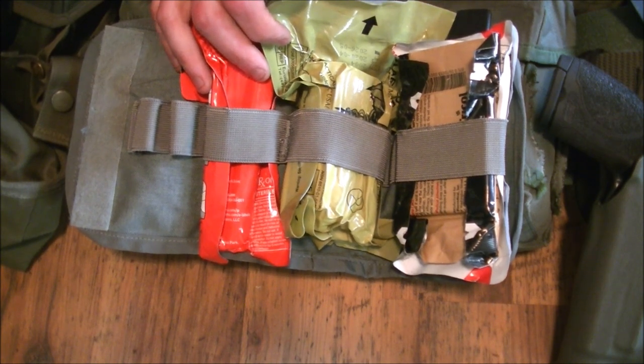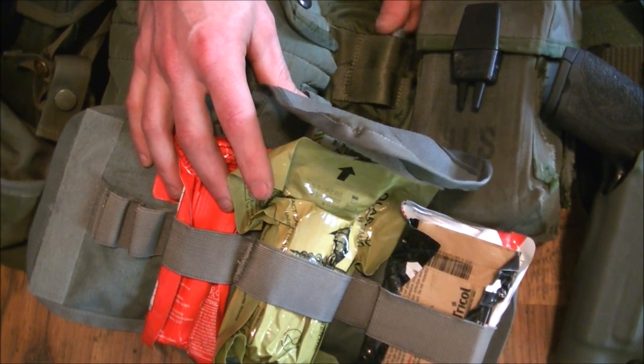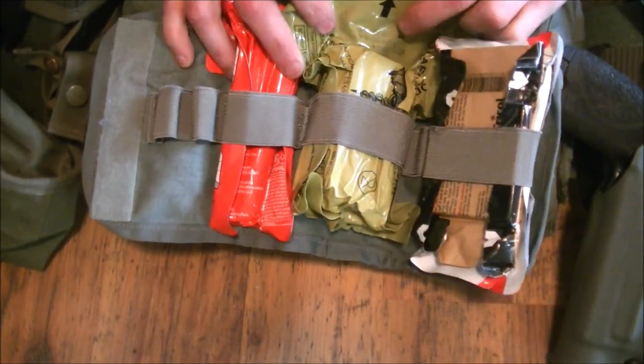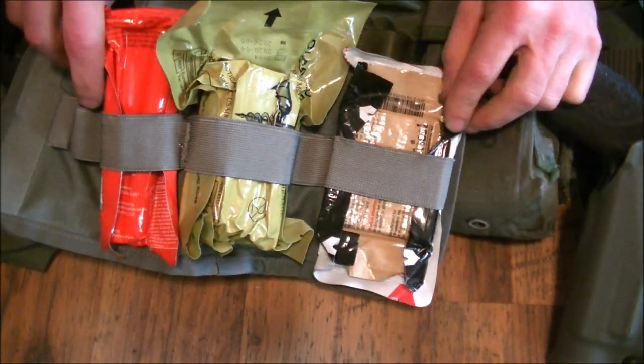The only thing it's lacking is duct tape, which I already have covered in this back sleeve here — a roll of duct tape in case I need to use the occlusive layer. So it's really easy to get to. I'd spend a little extra to get the Oleus for just a bit more versatility.